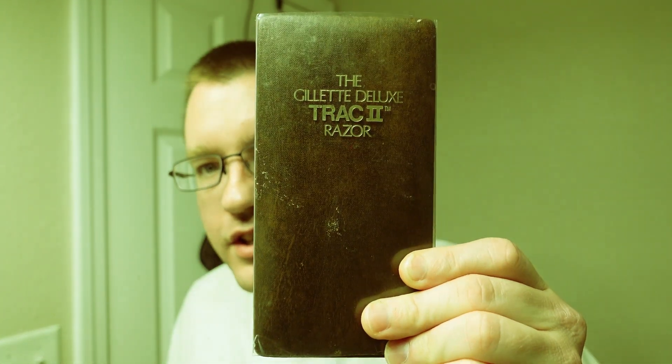Then a couple days ago out of nowhere it just hit me — I could have sworn that I have one in the house just sitting in a box somewhere. Well, it turns out I do. I have the Gillette Deluxe Track 2 razor, as you can see right here. So we're going to open up this box, we're going to talk about the razor, and then we're going to do a shave with it. Let's get started.